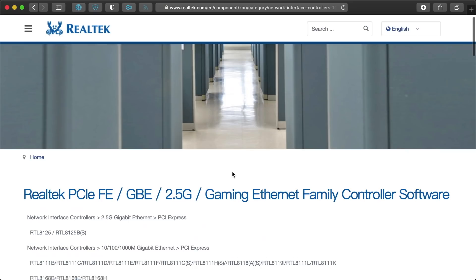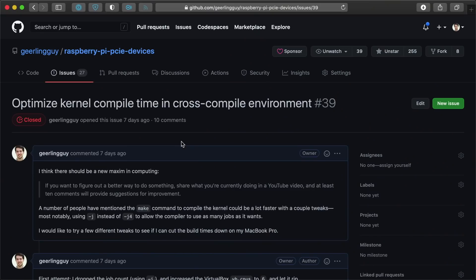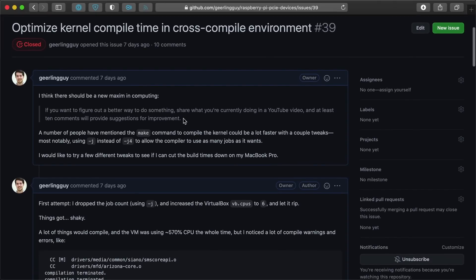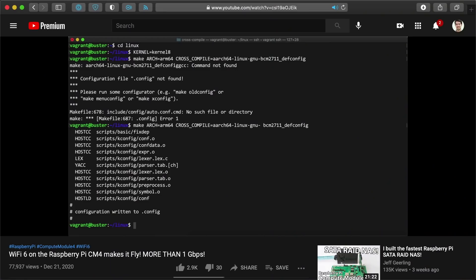I tried the driver from Realtek's website, but I had trouble compiling it, so I decided yet again to recompile the Linux kernel. Seeing as I recompiled the kernel over 100 times this past month, I had to optimize the process. I'm saving some of my work for a future video dedicated to compiling the kernel, but I cut down the average time to recompile from about 30 minutes to about 11. If you're interested in the general process, check out my last video on Wi-Fi 6 on the Pi where I explained it in depth.